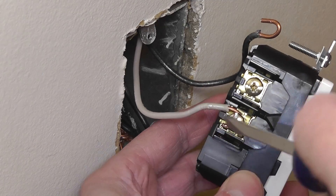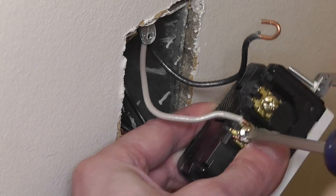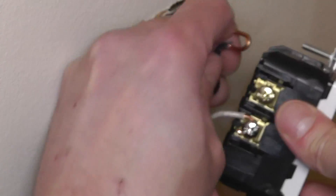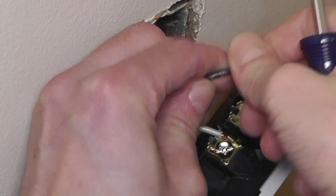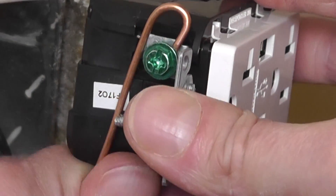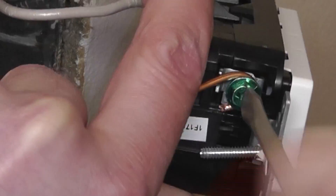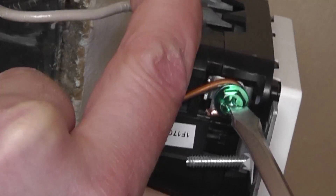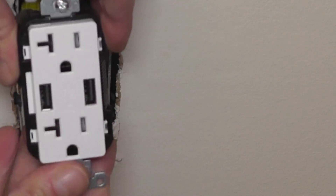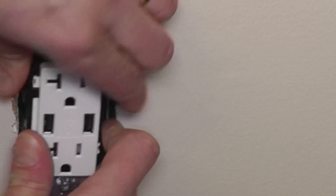Now let me attach all three wires — the neutral, the black, and the ground — installing them in a clockwise direction as mentioned.